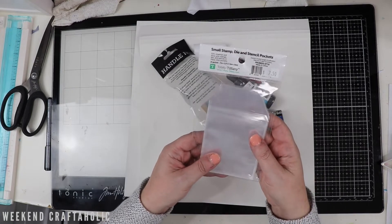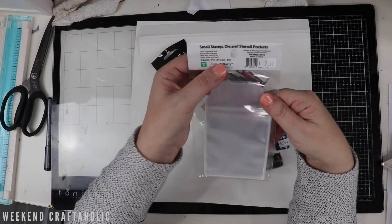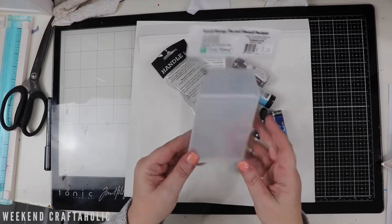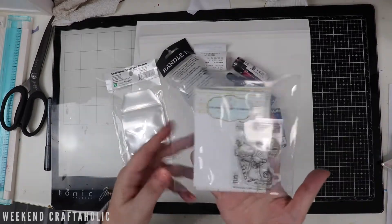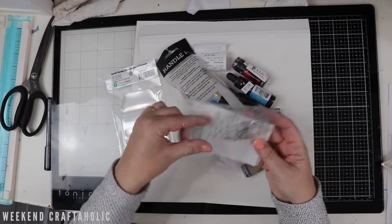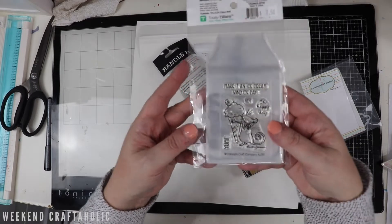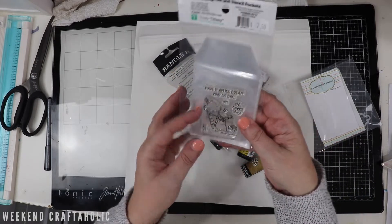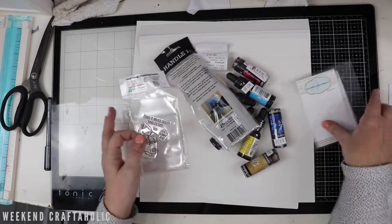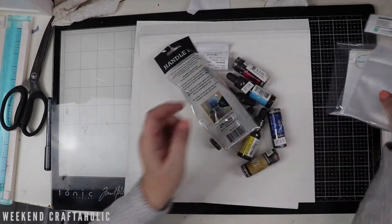So first of all, from Totally Tiffany, this is a small stamp die and stencil pocket - these are 7.5 centimetres by 9 centimetres. Now let me go grab a small stamp. As you can see, at the moment I'm using these five and a half by five and a half inch pockets, but I think these will be much better. It's going to save a little bit of space and they're not going to flap about as much in the pocket as well. Better value of course because they're smaller - there's 25 in that pack. So a little bit of reorganising coming up for me with those.